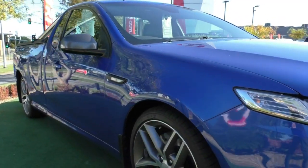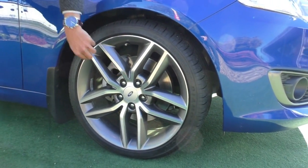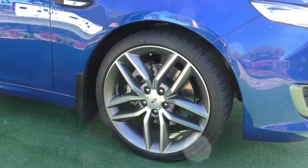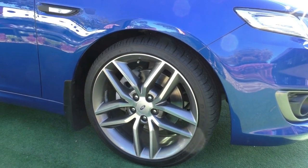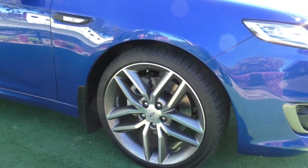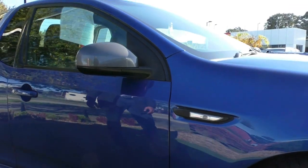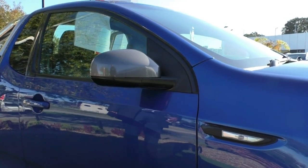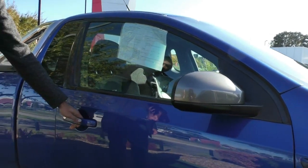Coming over to the first alloy, you've got that stunning multi-spoke design with a great finish. It has polished aluminium through the middle and a gloss gunmetal on the outer side of the spoke — a dual tone finish to the rim itself. The rim presents exceptionally well with no damage, scratches or gouges, and there's plenty of tread remaining on the tyres with quite a nice profile. The indicators are fitted to the side of the quarter panel, and the side mirrors are finished in a gunmetal finish which ties in with the rims. The door handles are in that stunning blue.